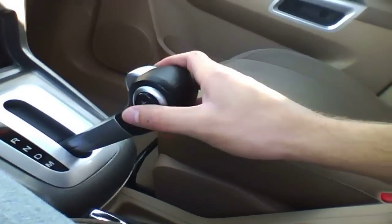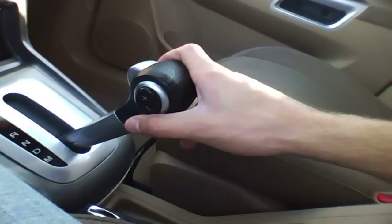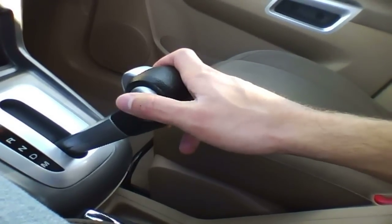Put it down to M and then this button over here comes in manual shift mode. There's a four-speed — I see it only going up to four.